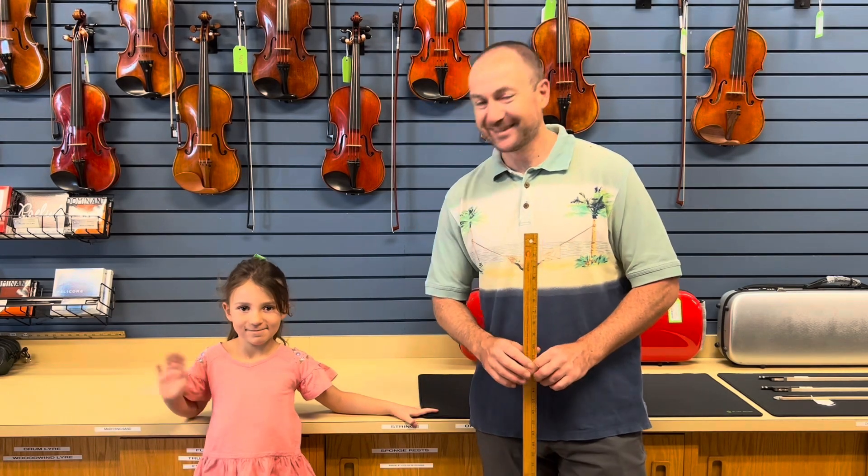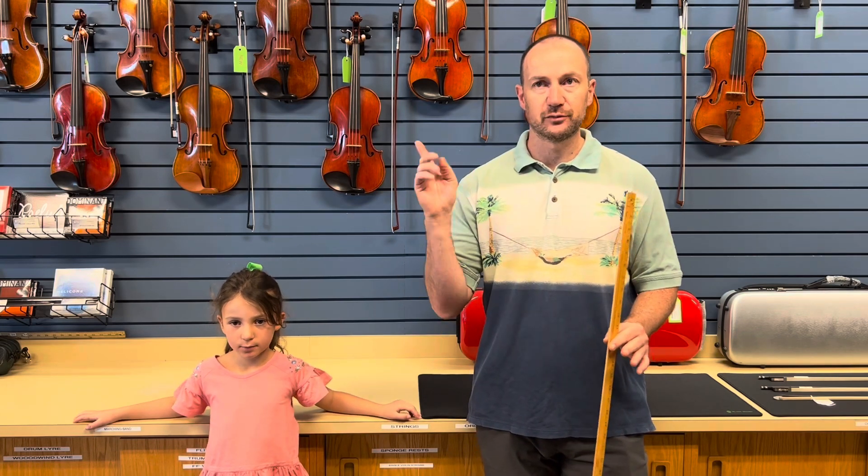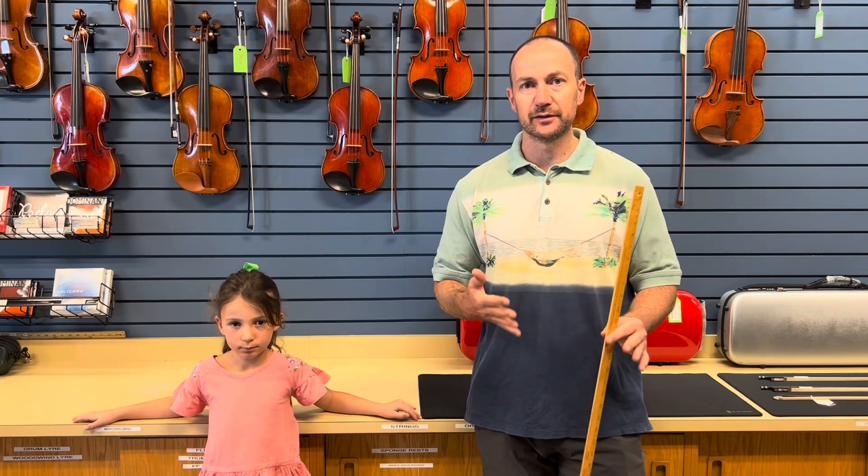Sophia, say hi. Hi. Sophia's a violinist as well. She's been playing for about a year or so, and I teach violin and viola here, and I also work upstairs in the shop where I'm repairing instruments.